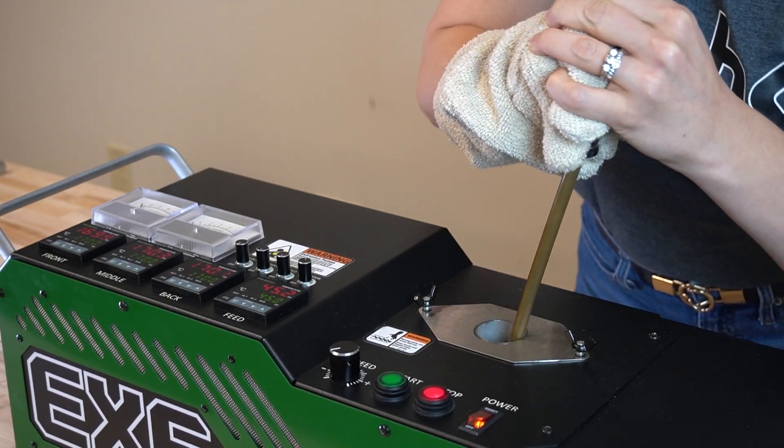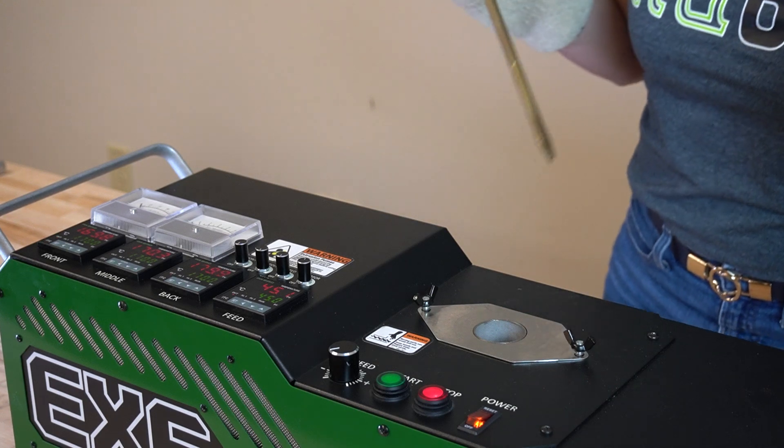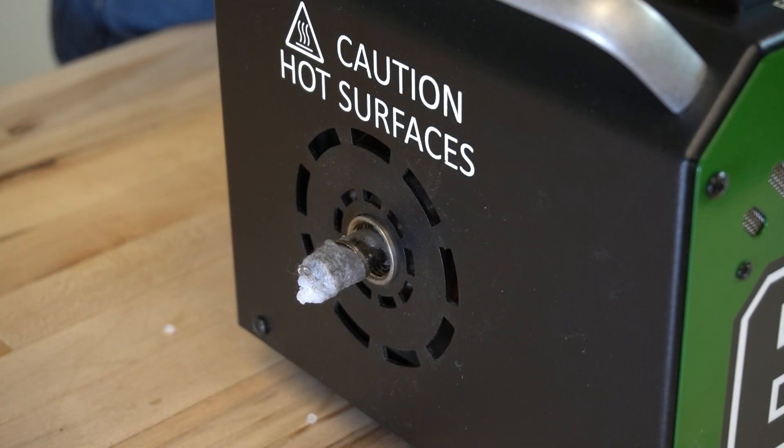Insert the brass screwdriver into the feed throat where the hopper usually would sit. Use the flat end of the brass screwdriver to act as a lever to wedge the screw out.